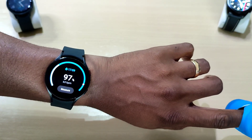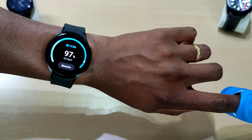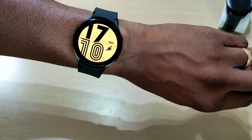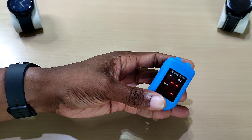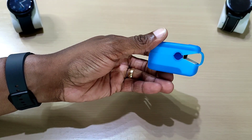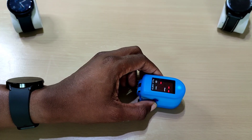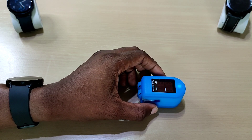The Galaxy Watch 3 did do the reading, but it took a while. This is much faster. Anyway, that was a quick video on the blood oxygen sensor on the Galaxy Watch 4, comparing the results with a blood oxygen meter — and it's really, really close. Pretty good! Don't forget to like, share, and subscribe, and I'll see you guys in the next one.